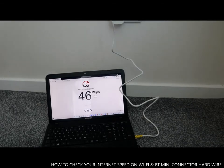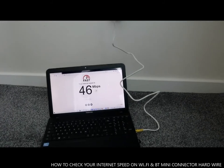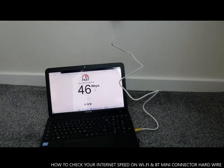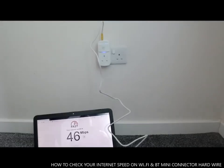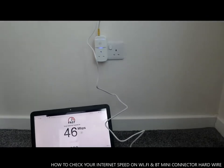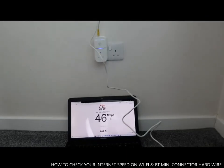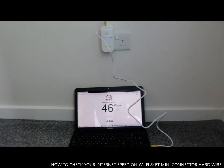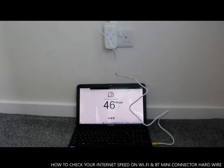And funny thing is, it's actually opposite where the BT hub is — within the same building, same house. Can you imagine? It's pretty much like a blind spot where the network is so bad in the same house. So this BT mini connector is really, really good.